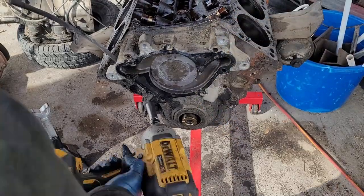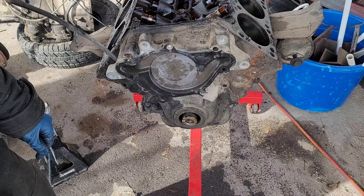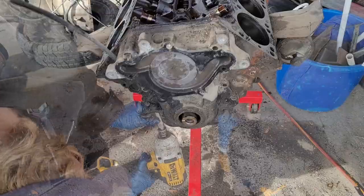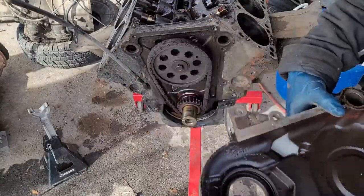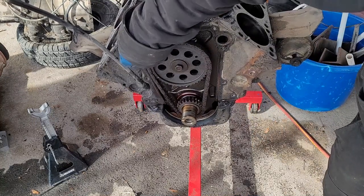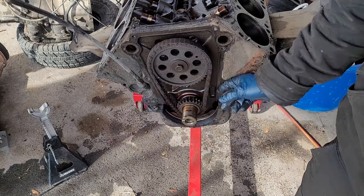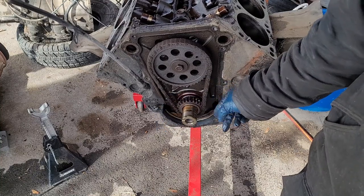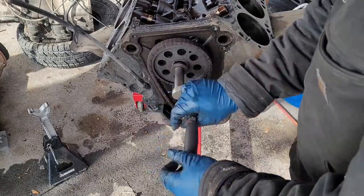The oil pan's going to have to come off. There are oil pan bolts that go up into the timing cover. Maybe I'll just pop the oil pan bolts off. The chain definitely is going to get replaced — it's got some slop. It's not the worst, but a good time to replace it for sure.